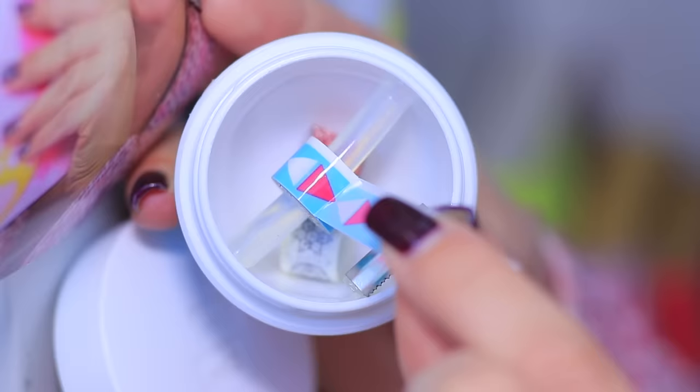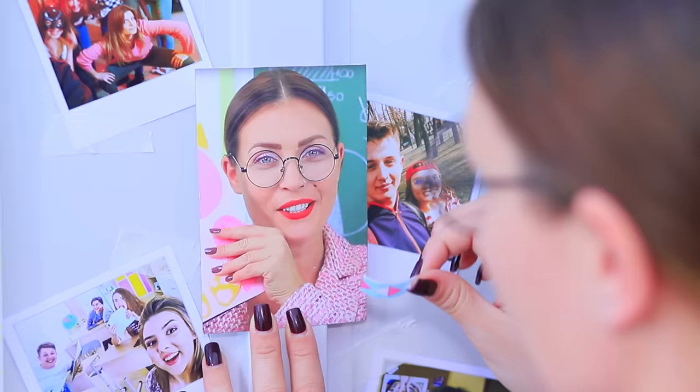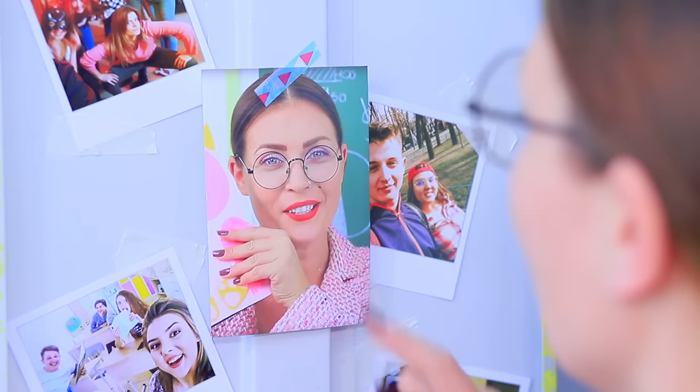Miss Smith chooses the right moment to sneak up to the locker with her lotion and a great photo of her! A little bit of tape and Miss Smith sticks her portrait right in the middle — this school should recognize the people that make it so great!